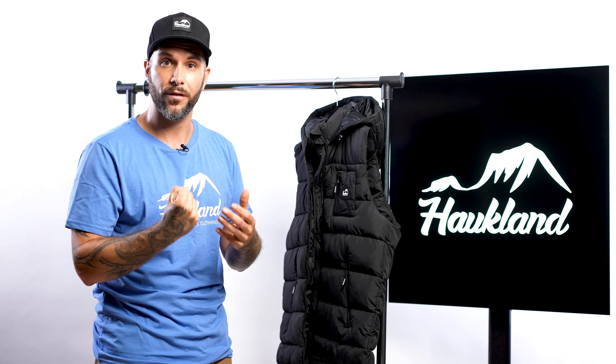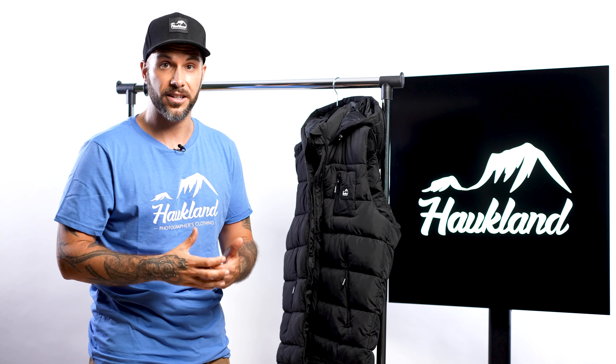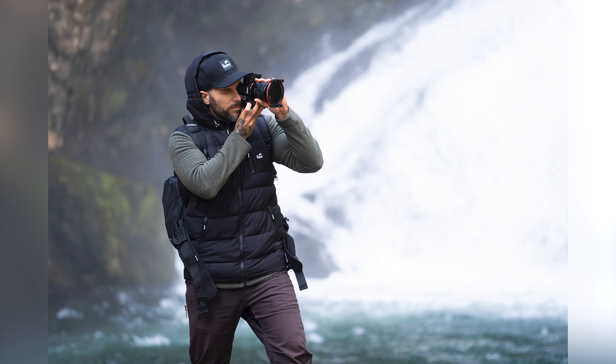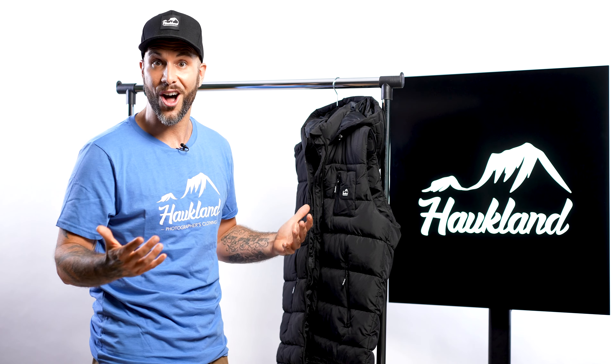It's made of durable recycled polyester, and the filling is a very good insulator. So you can wear it even in winter, maybe in combination with a fleece or with a t-shirt. And I've just now put it on.